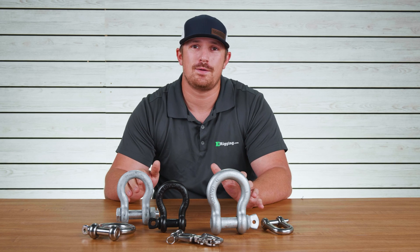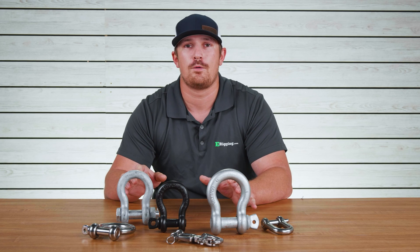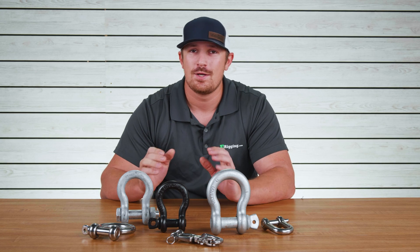That's going to be it for today's video. If you've used shackles before in a cool rigging application, drop us a comment below and let us know about it. I'm Tyler with E-Rigging, thanks for watching.